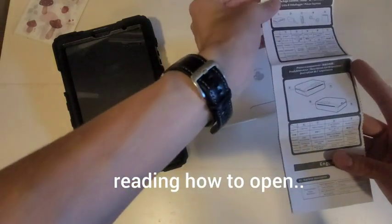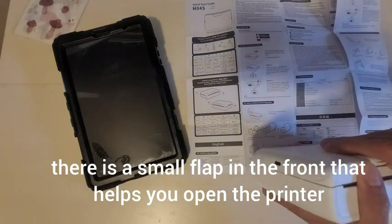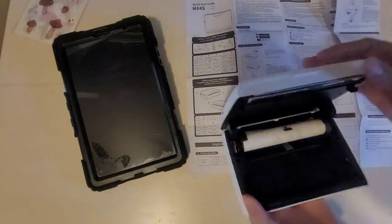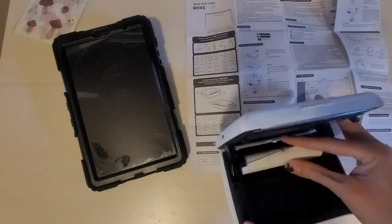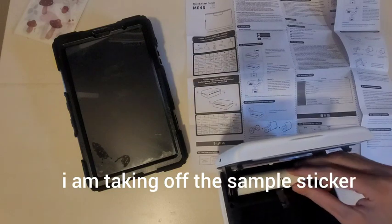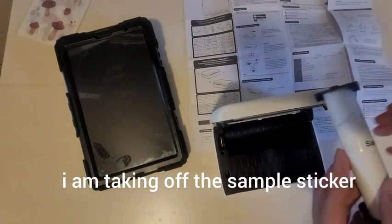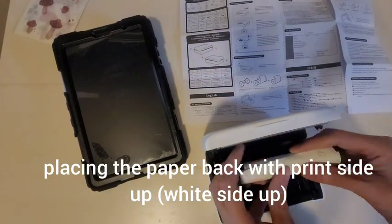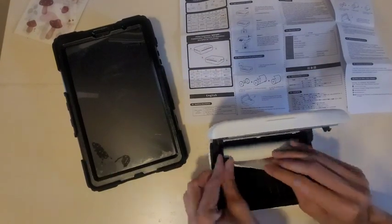Taking a look at the instruction manual on how to open it. There's a small flap in the front that helps you open the printer. I was taking off the sample sticker that comes with the sample paper, and I made sure to place the paper back with print side up.